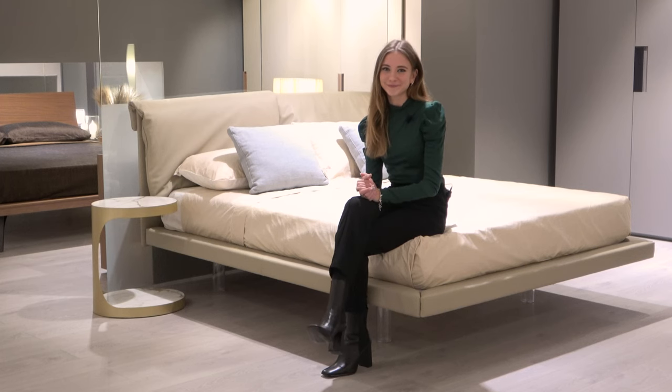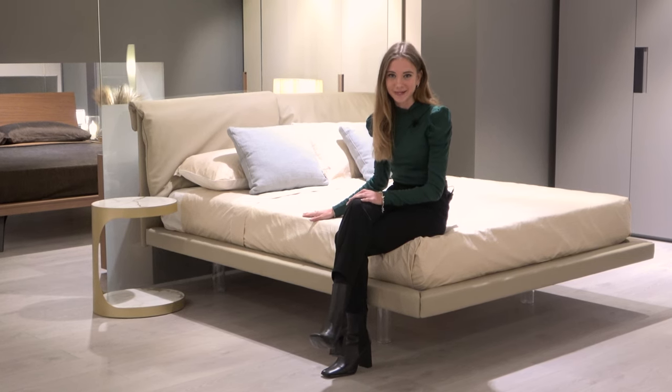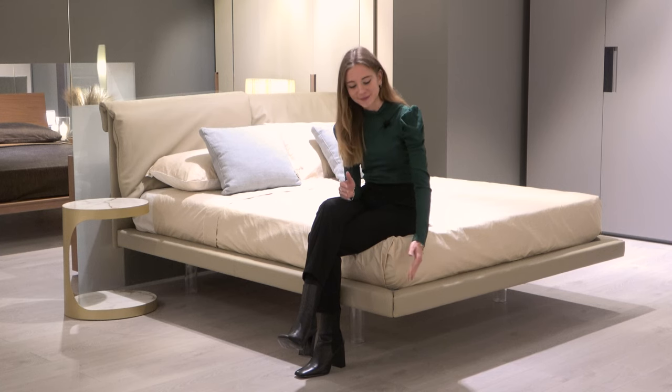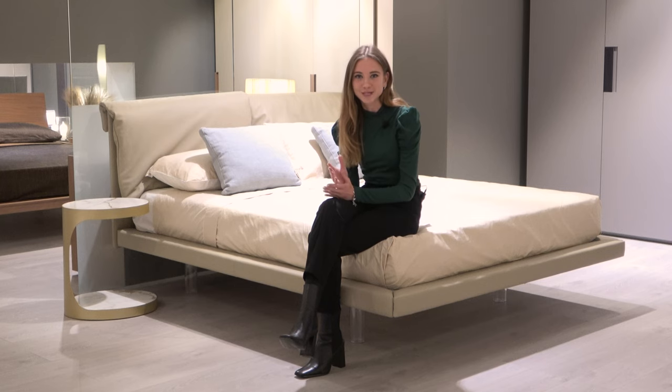Hello and welcome back to our channel. In today's product review we'll be discussing the modern suspended bed Quinn. Quinn has a couple of characteristics which really set it apart from other products, including the option of clear legs giving it the suspended look, adjustable headboard cushions, and an optional storage box underneath the bed. Let's dive in and look at the details.